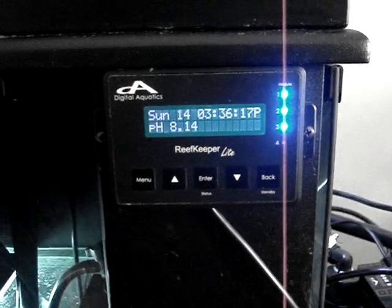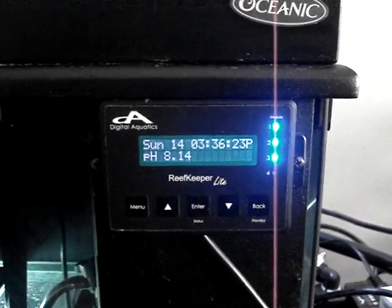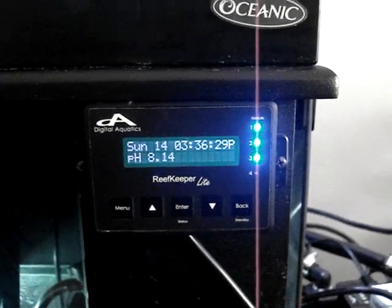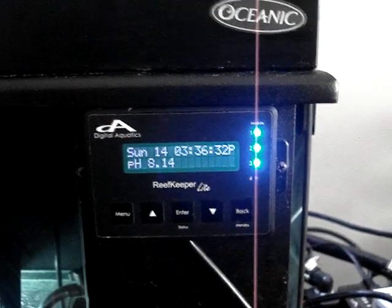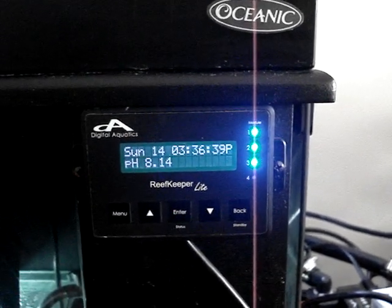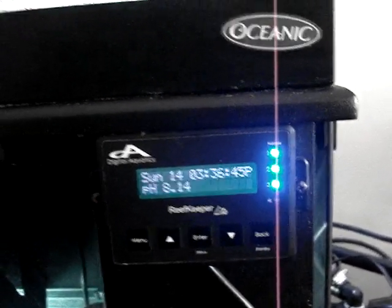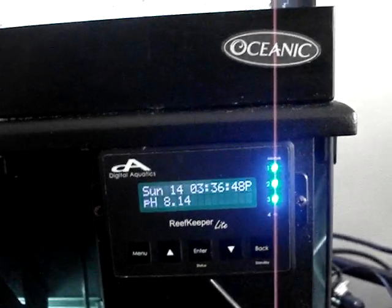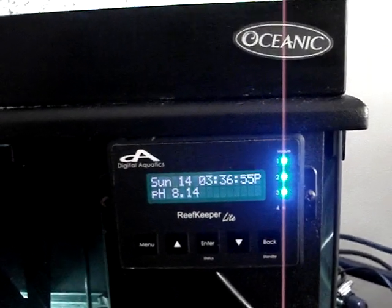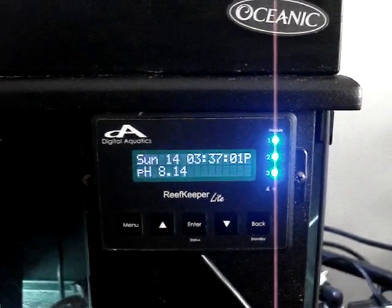Hello and welcome to another video review by New York Stilo. Today we're going to talk about the Reef Keeper Light system and different controllers. I'm going to try to cover as much as I can and make this a short video, because this controller has so many features we could talk about it all day. I'll give you a quick description of what it is, a short illustration of how I have it set up, compare it to the Reef Keeper Elite system, and talk about its limitations, possibilities, and how this little controller can save you money in the long run.